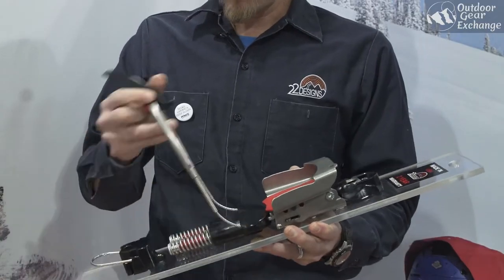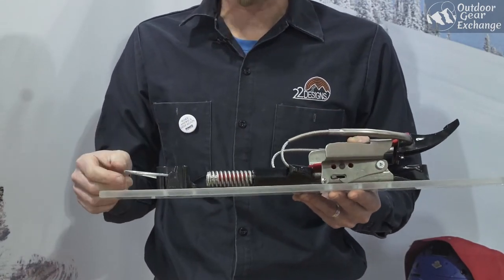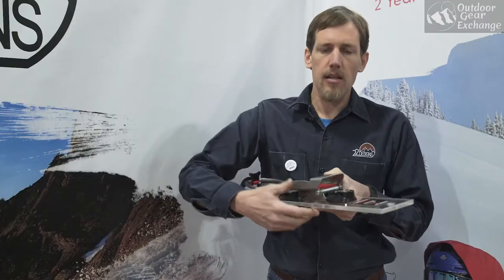Simple tail throw and our super easy spring-loaded climbing bale, which you can flip up and down with your pole basket. Ski and tour mode is also controlled right up front with your pole.